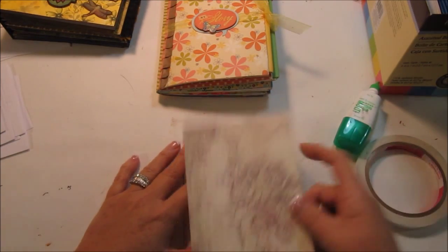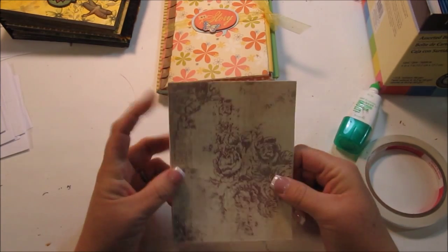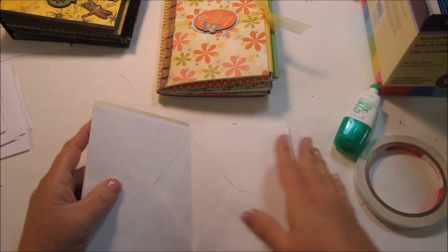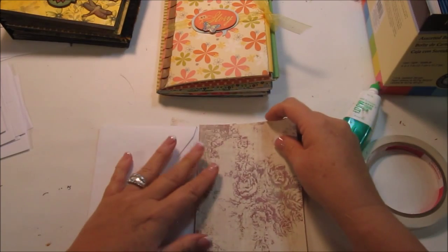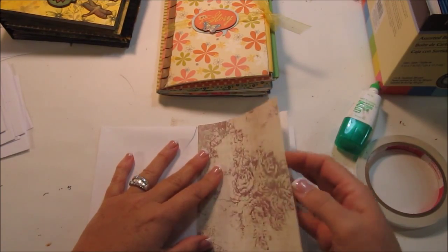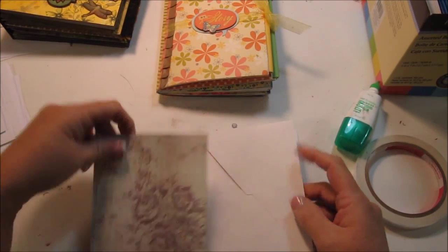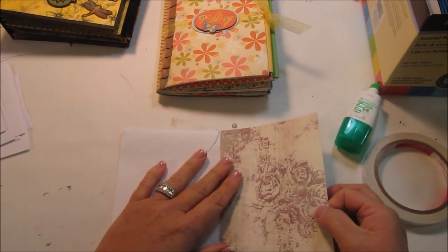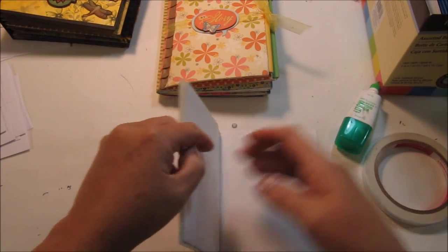All you have to do is get out the paper you want to design with — this is just a sample — glue your paper on, and do the same for all the insides. You'll need to cut the paper to the size of your envelope, especially accommodating for the eighth of an inch you've cut off, so you don't cover up the pocket opening.